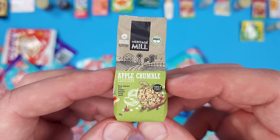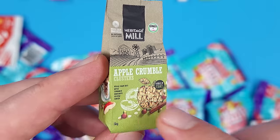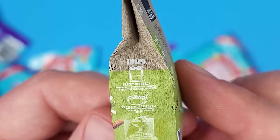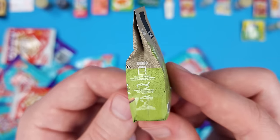Oh, this looks nice — it's Heritage Mill Apple Crumble Clusters. I really like the way this package looks — it's got kind of a matte finish and it's a new miniature. It says 'INSPO' — oh, like 'inspiration'! Is that what they say nowadays? Inspo instead of inspiration? Well, you learn something new every day.